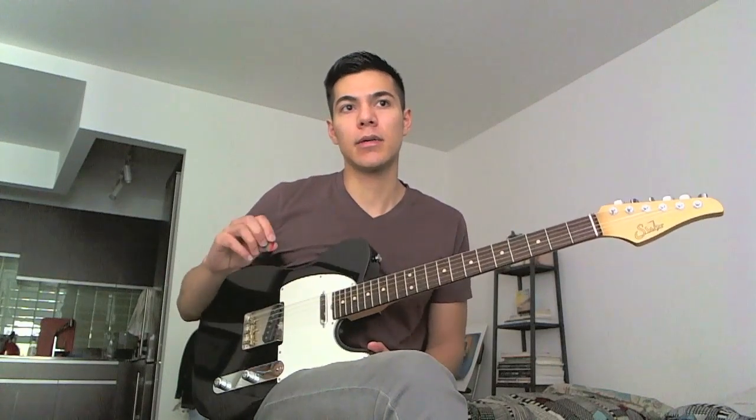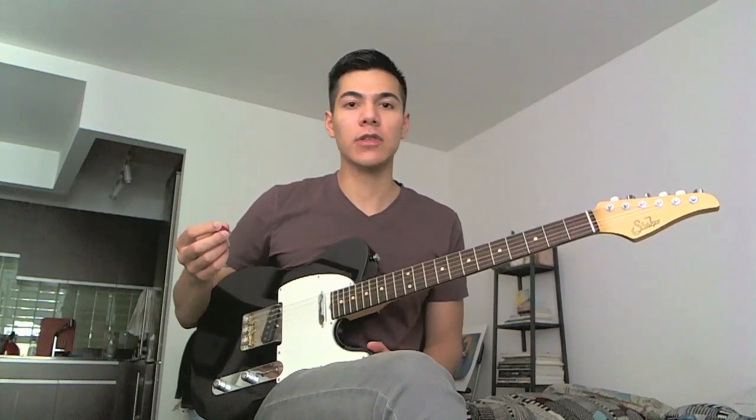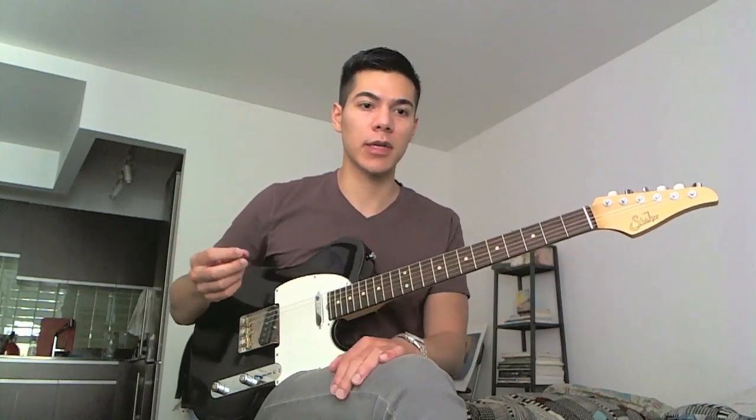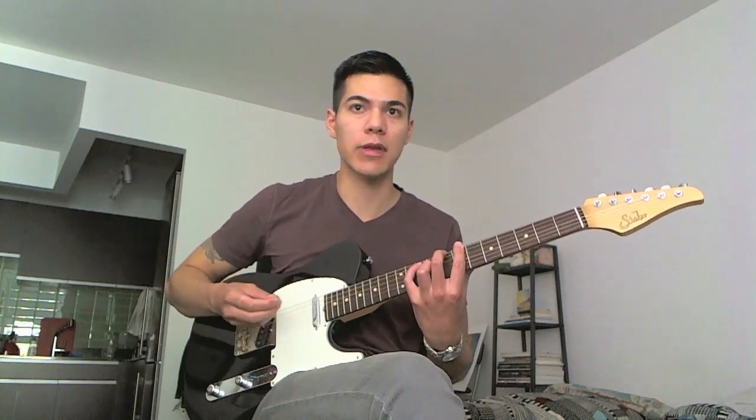So I'm hybrid picking, and basically I'm using all of my fingers plus the pick. First off I'll just show you the first chord I was playing so you can play along with it if you feel like it.